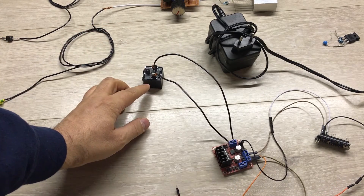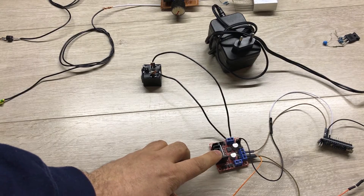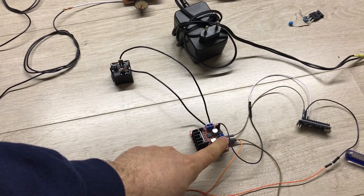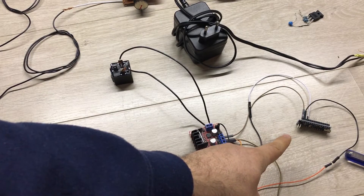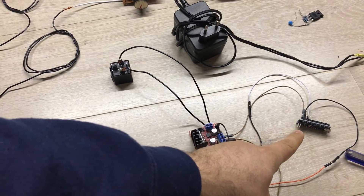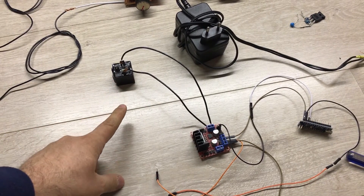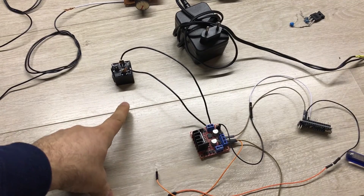To drive the relay I use this motor driver L298N. The adapter powers this driver, and the driver has a built-in 5 volt pin which I use to power the Arduino. The Arduino sends pulses of 11 milliseconds on and 307 milliseconds off to the motor driver, which drives the relay. In that case we produce approximately three pulses every second.